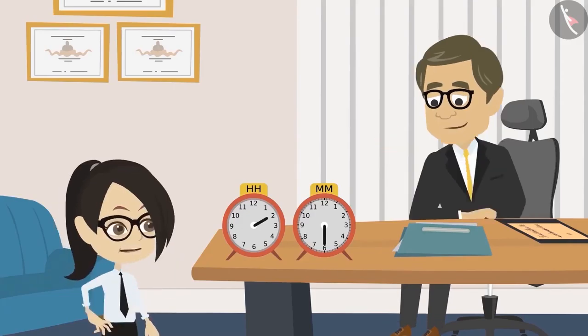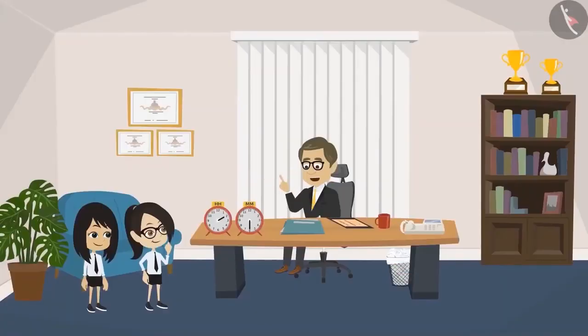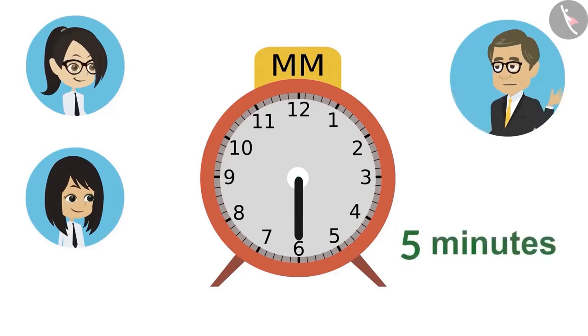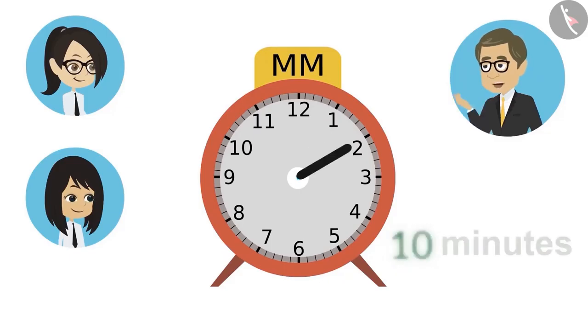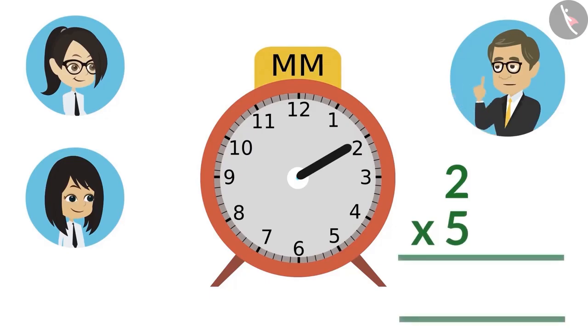Look, reading a clock is very easy, isn't it? Yes, Sir. But how to read this minute hand? It is very easy. Neha will read the minute hand. Listen carefully, Neha. The clock has numbers from one to twelve. The difference between every number is five minutes. When the minute hand is on one, then it is said to be five minutes.